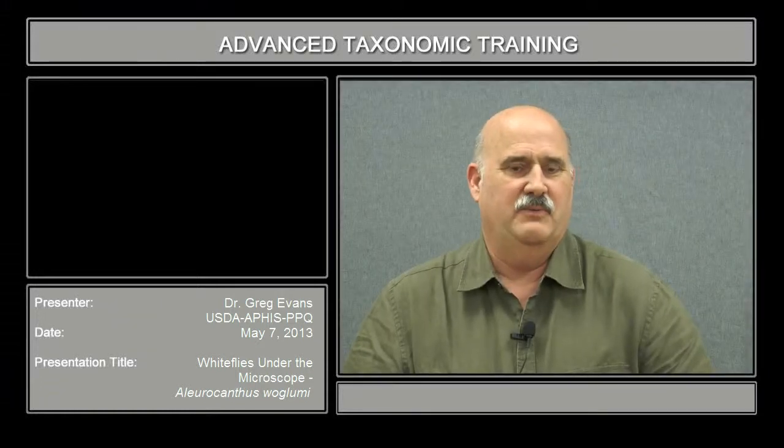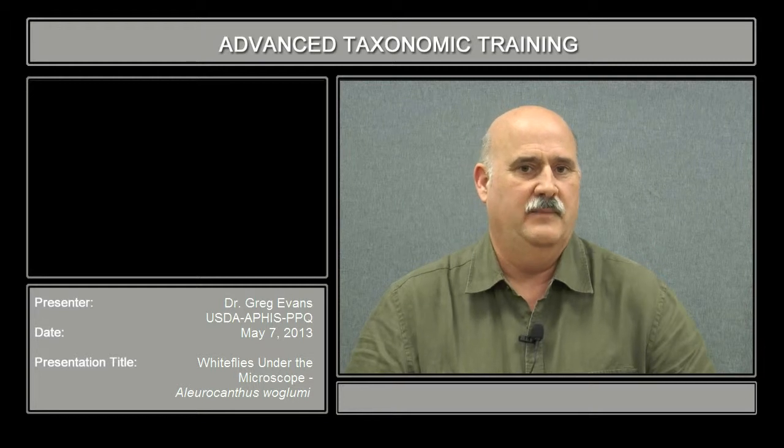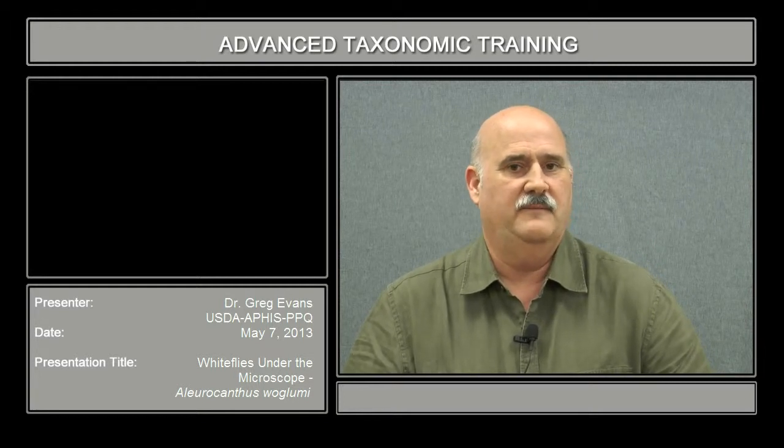My name is Greg Evans. I work for USDA APHIS, the Animal Plant Health Inspection Service in Beltsville, Maryland. I'm responsible for the identification of scale insects and whiteflies primarily.